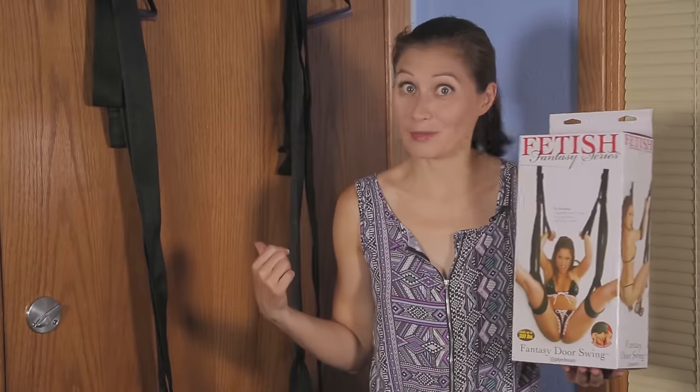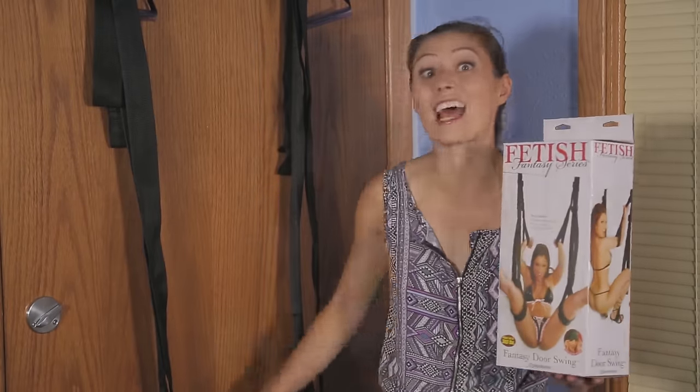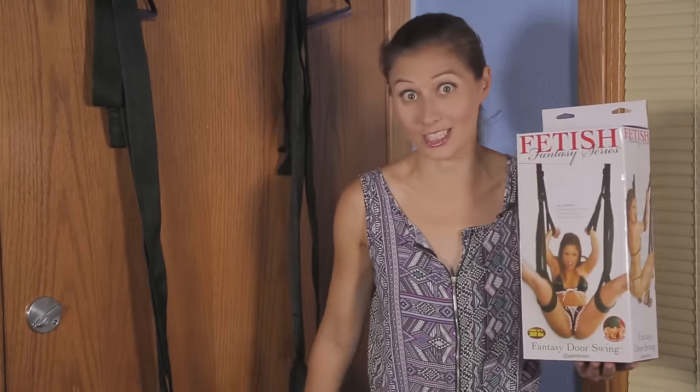These two swings are from AdamandEve.com. They're pretty similar, but I like this one more because it has a padded seat for more comfort and versatility.